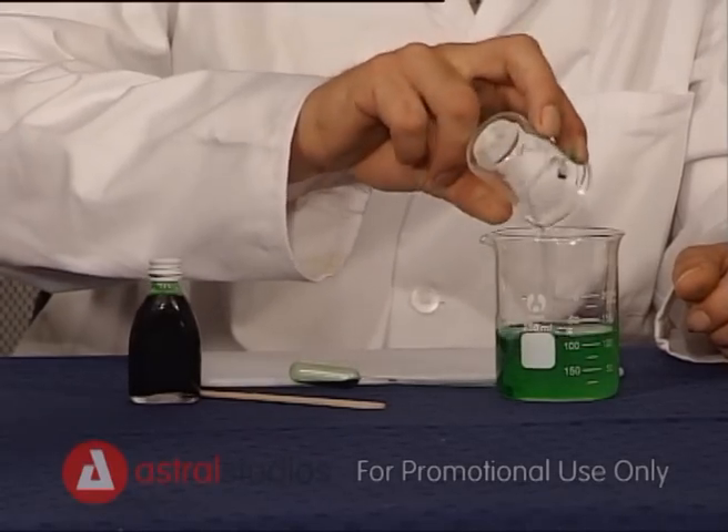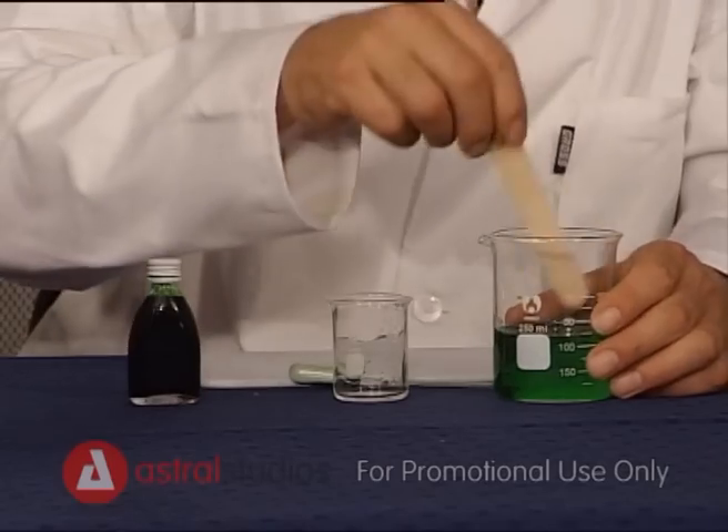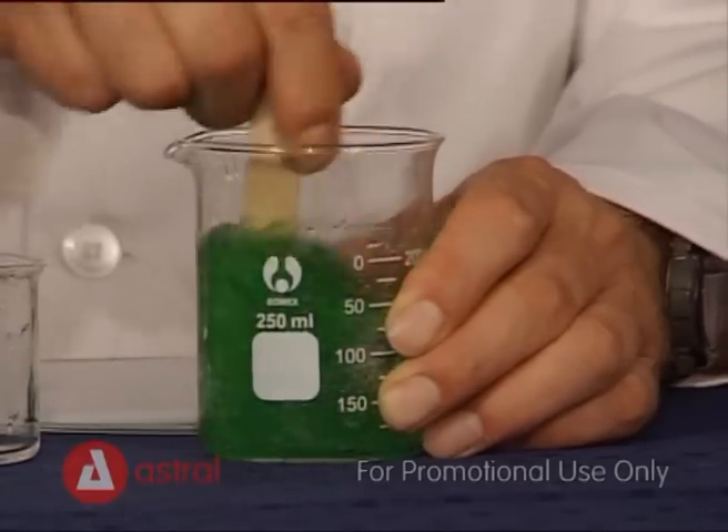Add the borax to the green PVA solution. Your mom might use the borax solution for whitening the washing. Stir until all the liquid is dissolved.